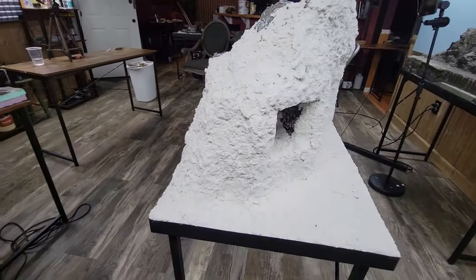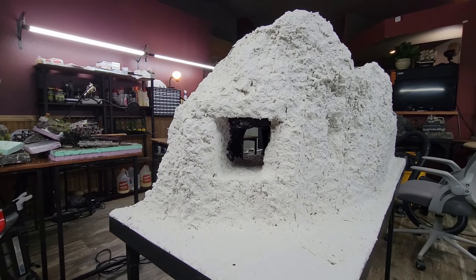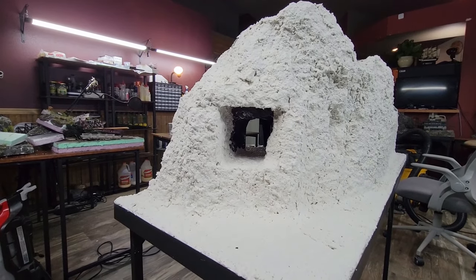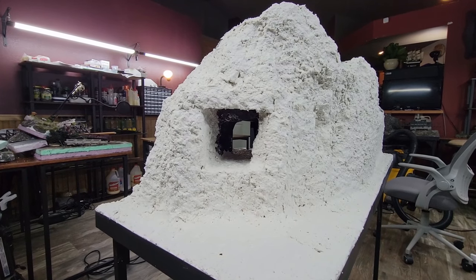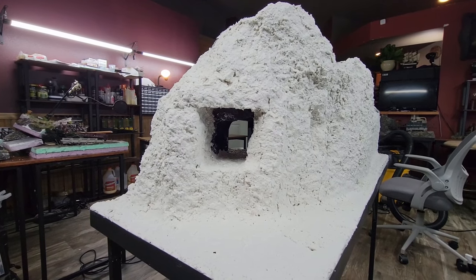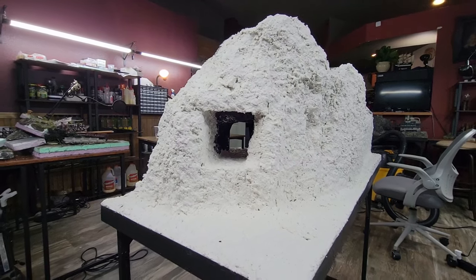I did do the back — I don't want there to be any styrofoam exposed. This tunnel — obviously the terrain is not going to continue. It's going to stop at the tunnel and just give the illusion that it continues. I'm going to put a mirror in that spot to give the illusion of depth. I don't have the mirror now, so I have to wait until I get it, and then I'll put it on there.